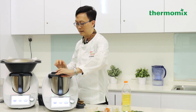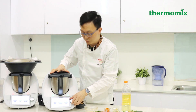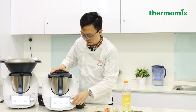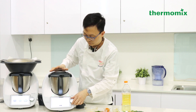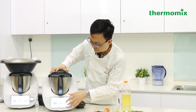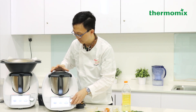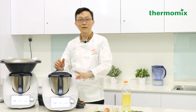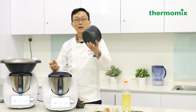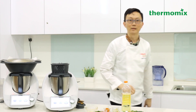Okay, now cover it back and I'm going to set it for about half an hour. The temperature I'll adjust to 98°C — I'm going to slow cook my rumpa. So half an hour, 98°C, speed 1.5 to 2. It's going to splatter because of the oil and the rumpa cooking, so I'm going to put the simmering basket on top just to prevent the spattering.